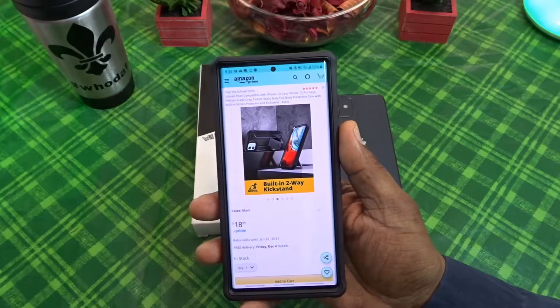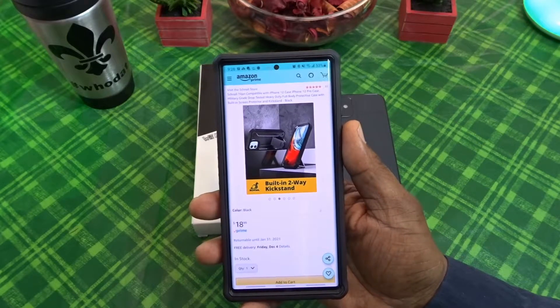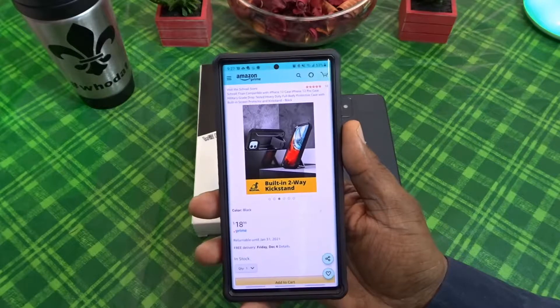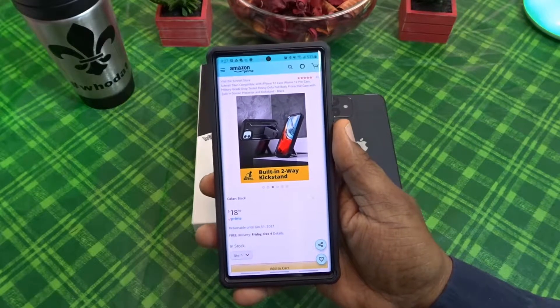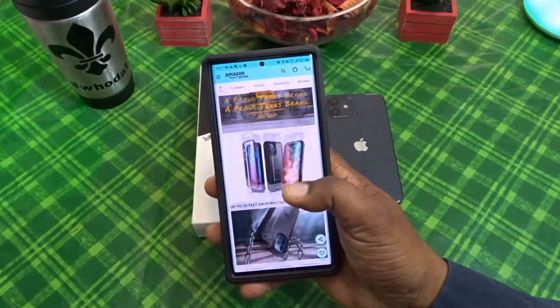This is the Snail Titan case, compatible with the iPhone 12 and iPhone 12 Pro. This is a military grade drop tested heavy-duty full body protection case with built-in screen protector and kickstand. You can get this for $18.99 over at Amazon.com — I'll drop the link in the description if you guys want to pick this up.